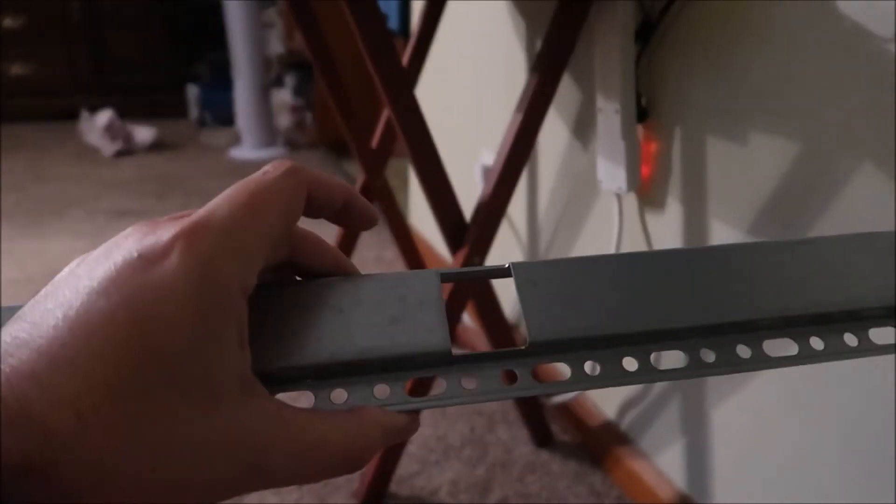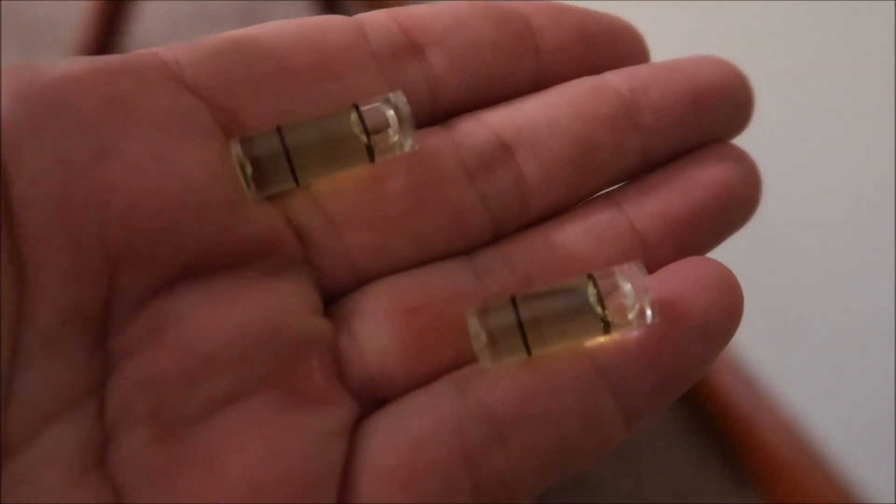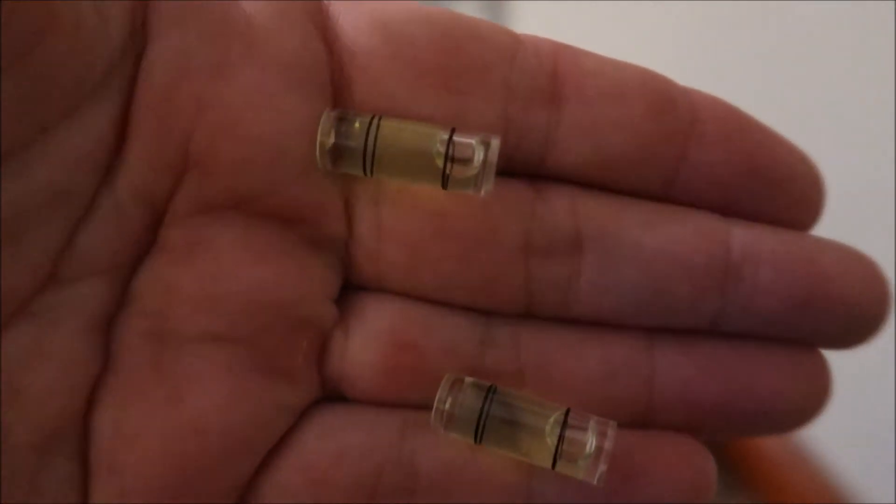Now to center this bracket you've got to make sure it's level. I have a couple of levels here — I can make sure everything's level that way. Just kind of going on about the levels.